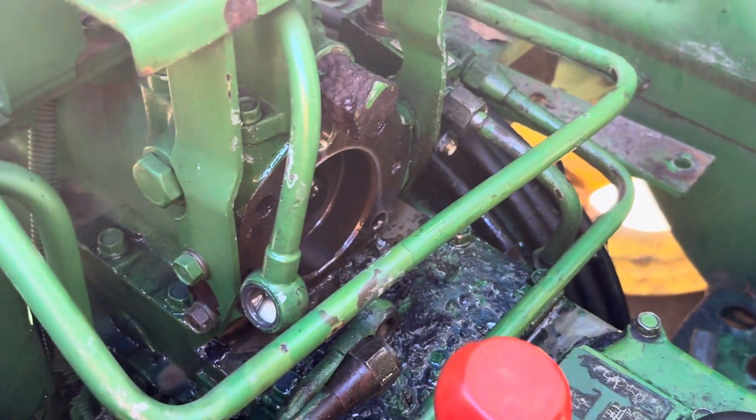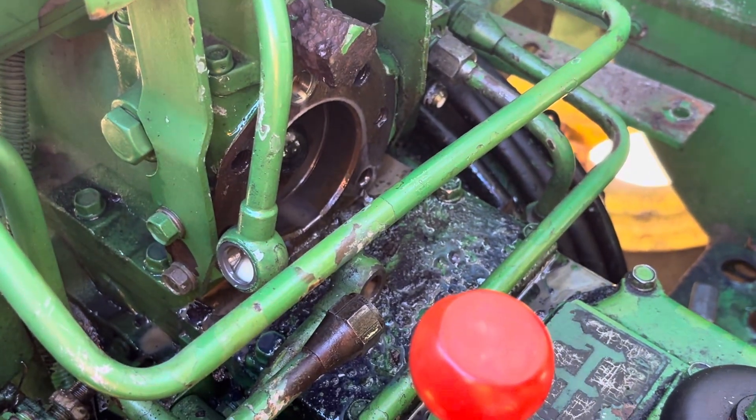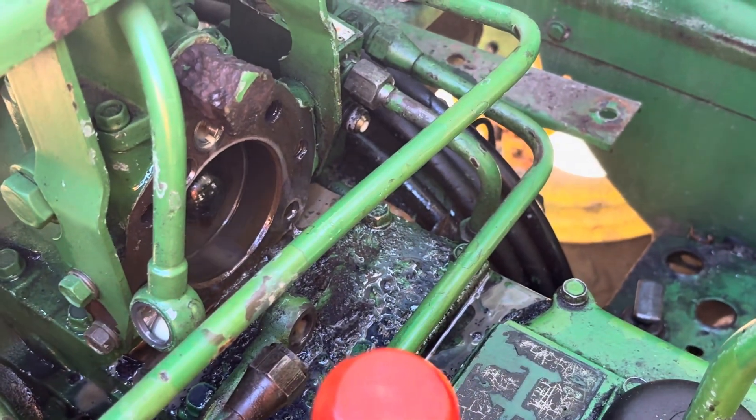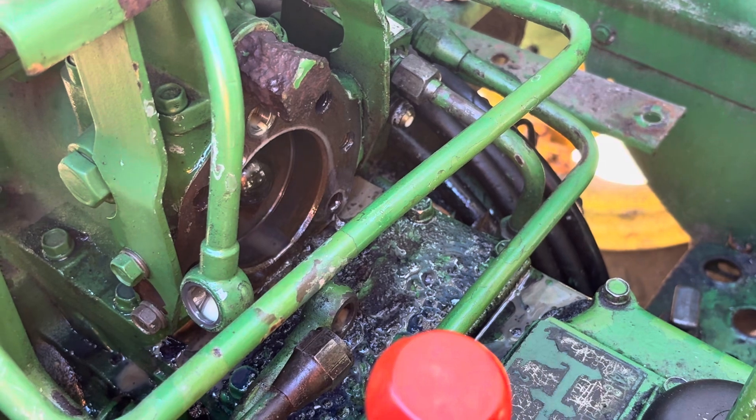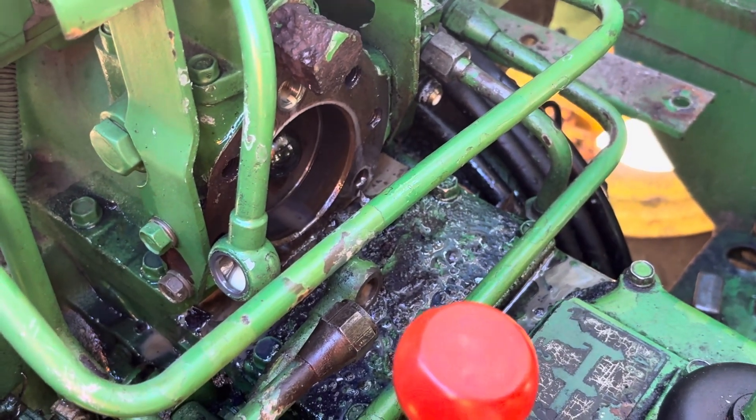The only thing is the three-point was in the up position, so it was still under pressure. When I finally got the pump to pop loose, it just blew all the fluid and everything.